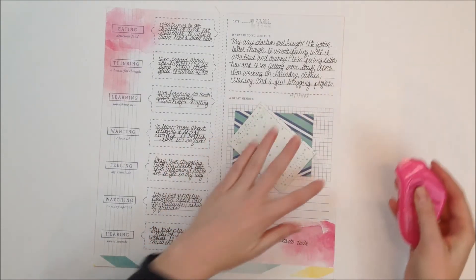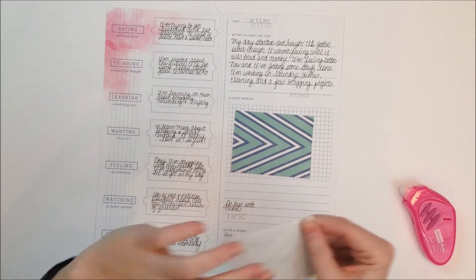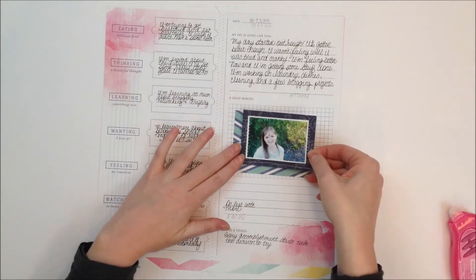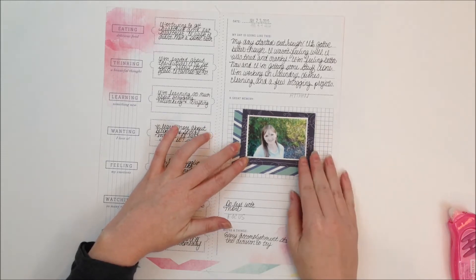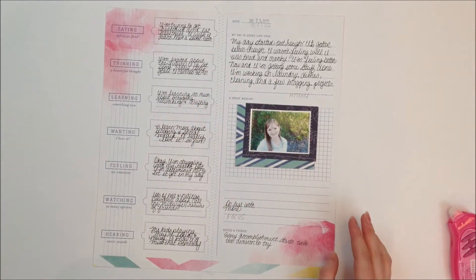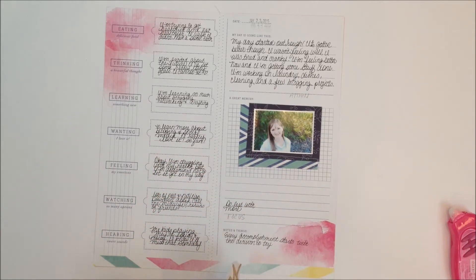So we're going to start off by adhering the photo. I'm just kind of sticking these straight threads here — I want them hidden behind the photo. I don't really love the straight threads sticking out, and I'm just going to offset this photo mat. Then I'm going to wait just a minute to adhere that because I want to make sure that everything else is going to fit down here along with the journaling that I want to add.